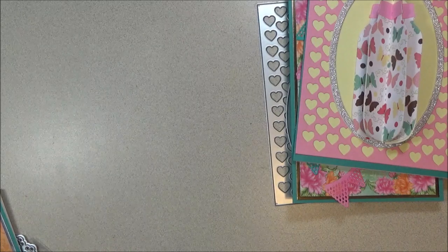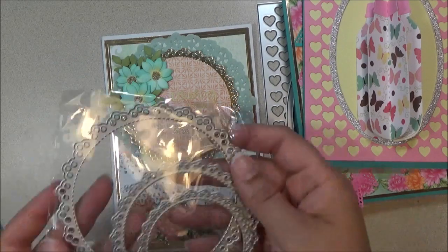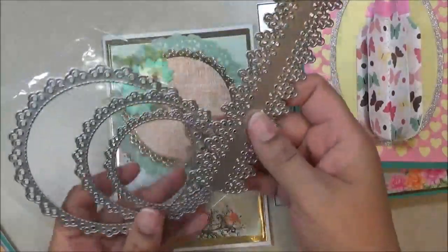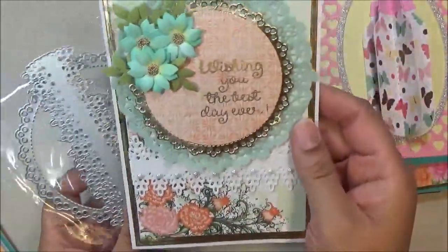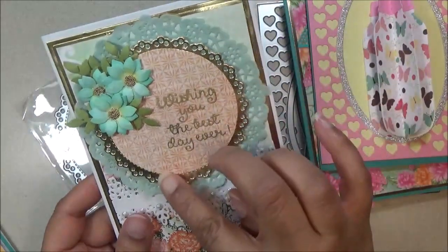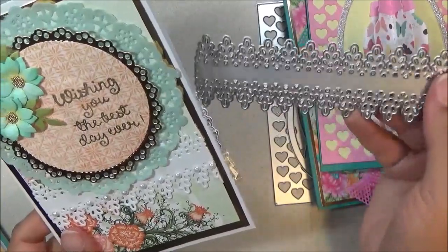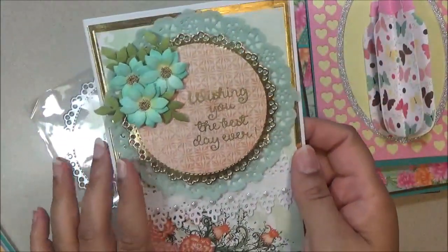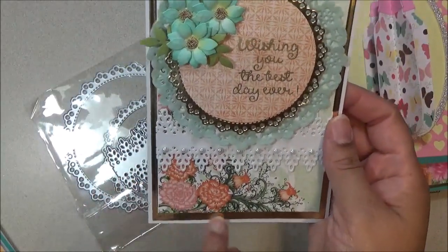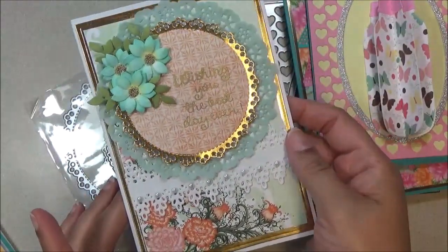Next I have this card and I used two sets — there are some doilies. I put a doily in the background, then layered another doily on top, cut it out again, and trimmed it to get that layered effect. Then I put lace underneath with some pearls and added little flowers to give it that look. It says 'wishing you the best day ever,' with gold trim going around the edges.